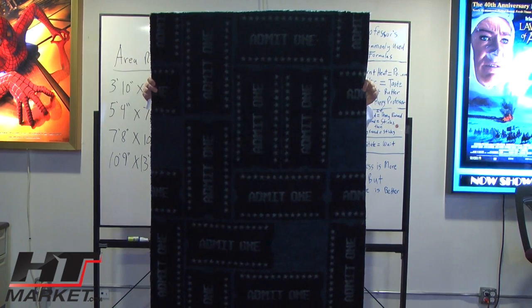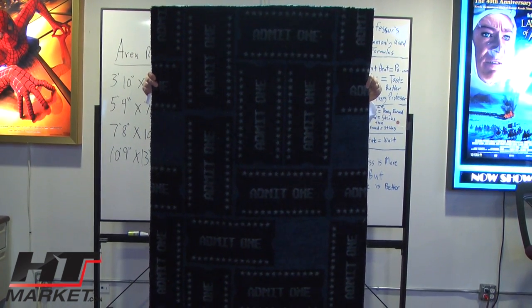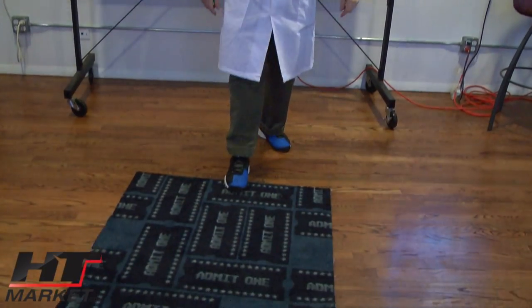Professor H.T. Theater, hiding behind the ticket area rug. Now this is a sample, a three by five sample, which I'm going to show you on the floor where it belongs, not in my hand.